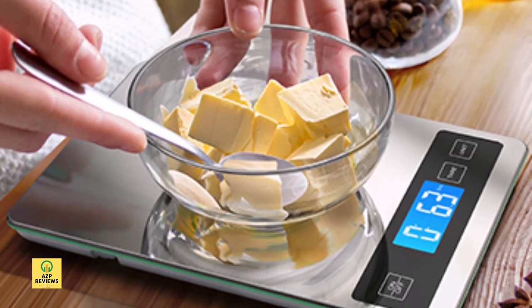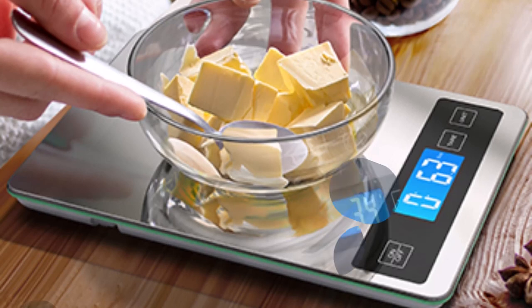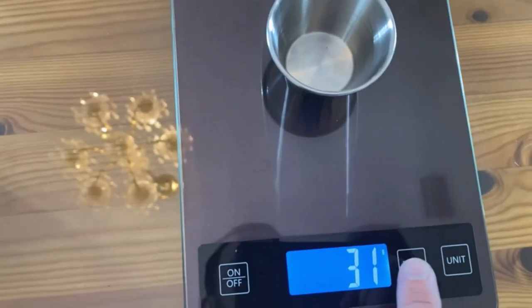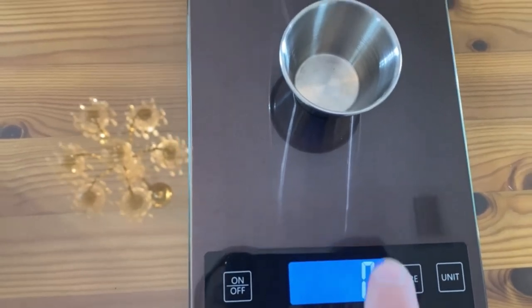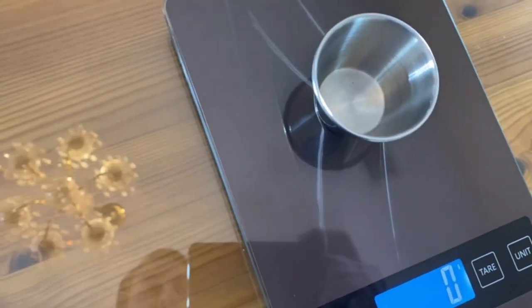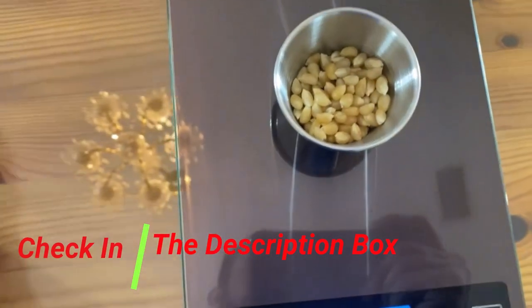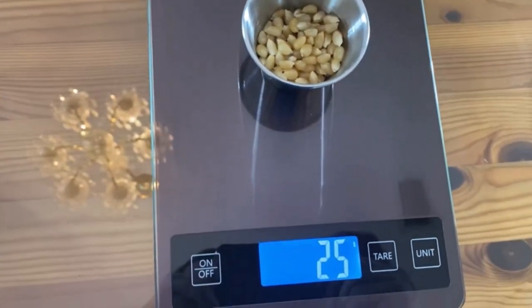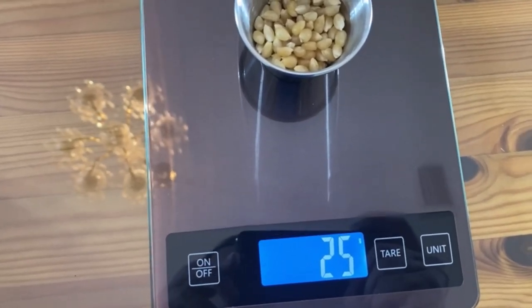Number 2: NiceWell 22lb Digital Food Scale. It measures up to 10 kg in 1 g increments and features 5 unit conversions: g, kg, lb, oz, fl oz, and ml. It has a large backlit display that is simple to read. The 9 by 6.3 inch platform is larger than other small scales, providing ample space for weighing food.